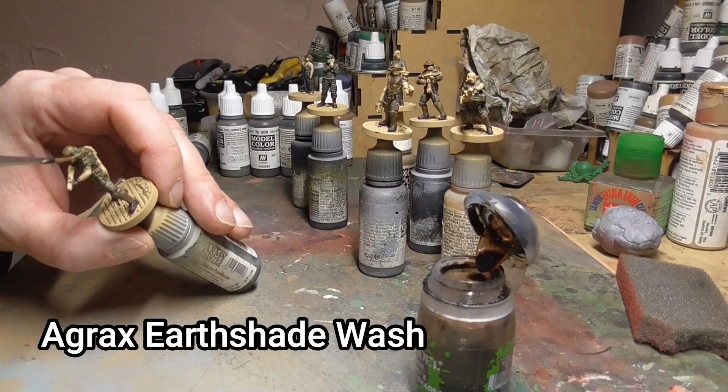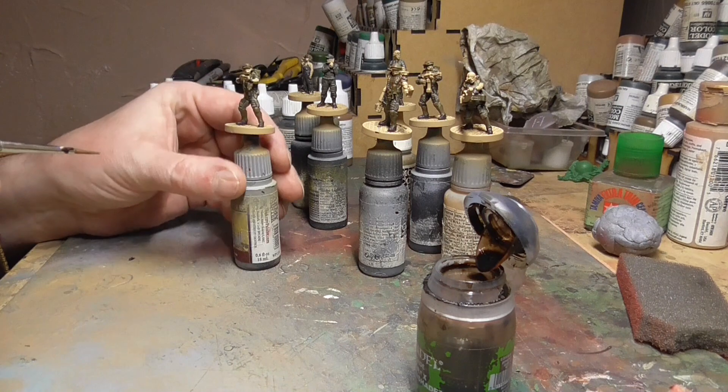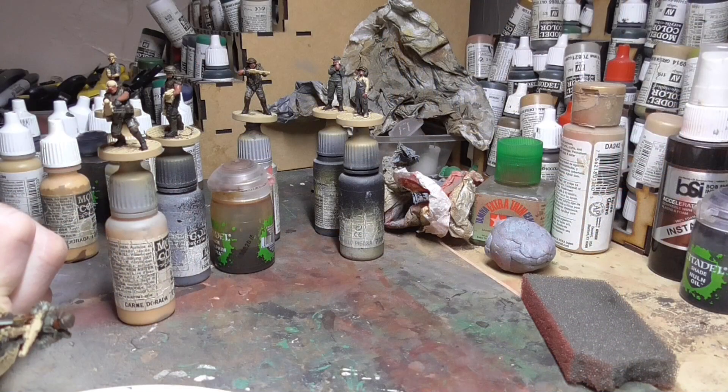Then we go back with an Agrax Earthshade ink wash over all of that armour — just get it over everything, make sure it gets into all those nooks and crannies. I didn't bother doing any highlights on the armour at all; I just left it at that.